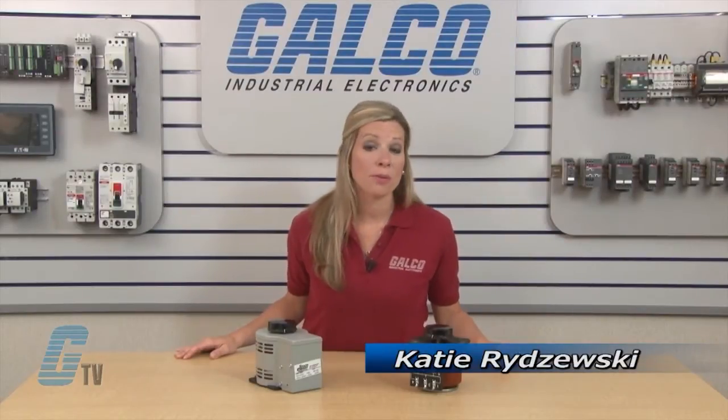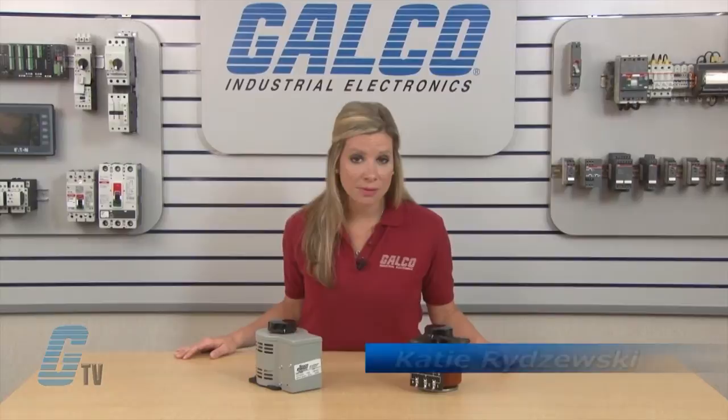Welcome to G-TV! Today I will be showing you Steyko's 1000 Series Variable Transformer.